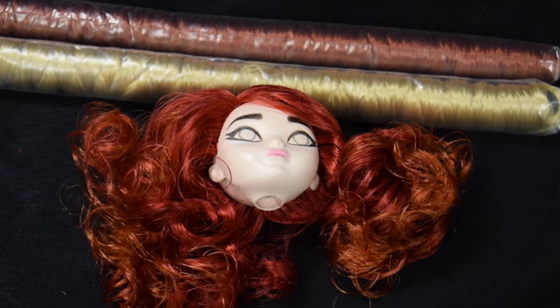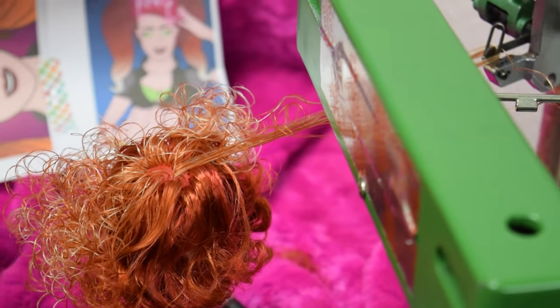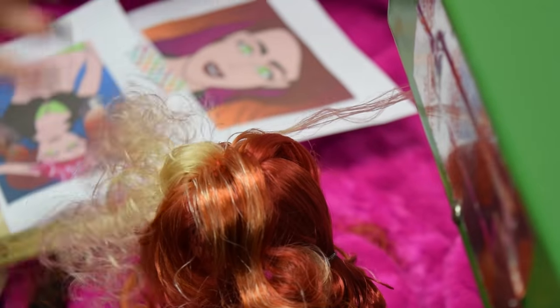Step seven, you'll now add a layer of the median color blended with the lightest color. Cut this layer to five and a half inches. Step eight, the final step is to fill in any empty space with the lightest color. Cut this layer to six inches.